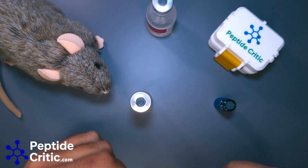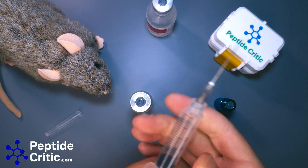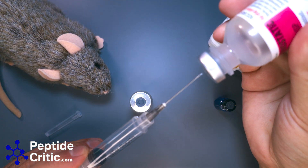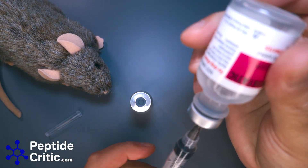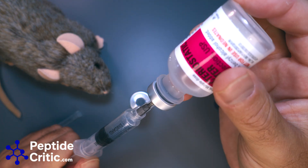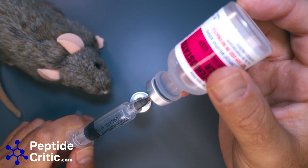I know it sounds like a lot but it's really not. So let's get the BAC water in first. This is a 5ml syringe — if you have a 3ml you can do the math. Let's get the BAC water out.